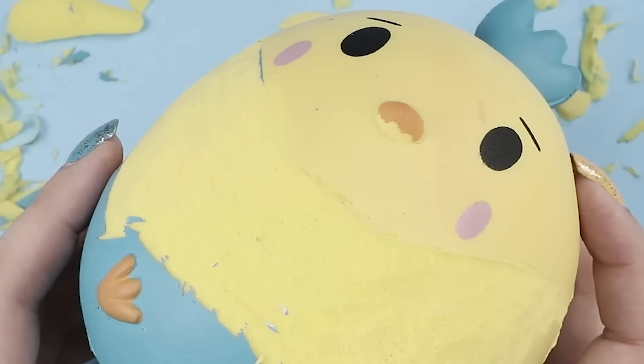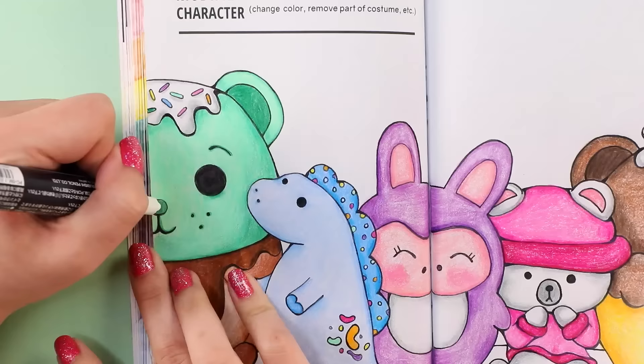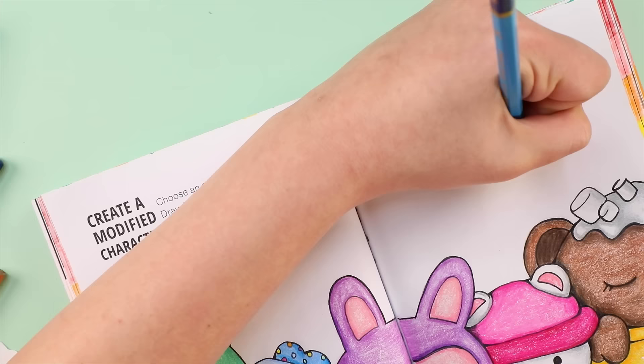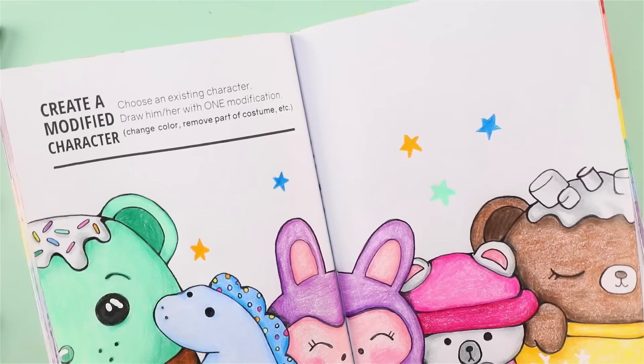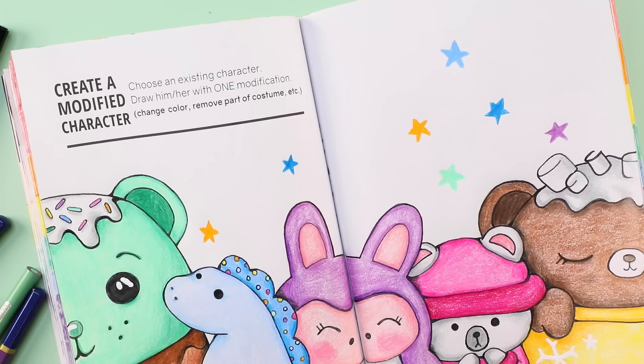I think I'm slowly becoming a crazy squishy lady that gives my squishies names and personalities — next I'll start talking to them. I already do that. I love how you clicked on this video thinking it was going to be all about Create This Book and somehow I've worked squishies into the conversation. I'm adding some stars into the empty space because I just have a tendency to do that, and I am not going to play Twinkle Twinkle — I do that every time and it's just enough already.